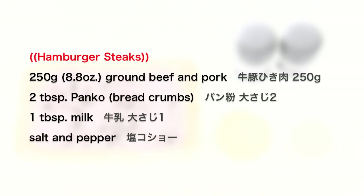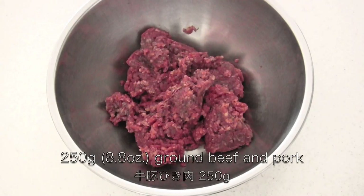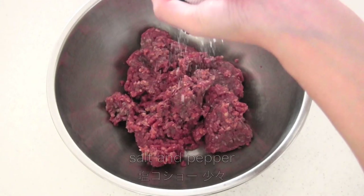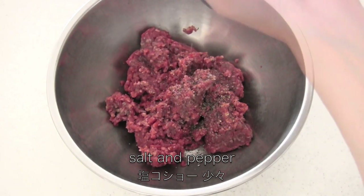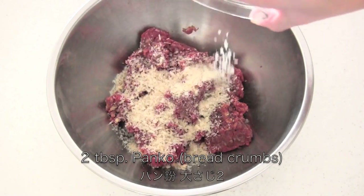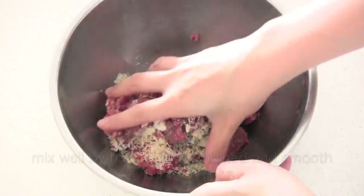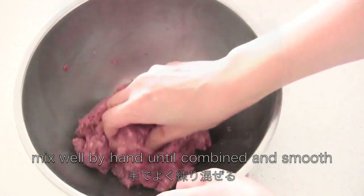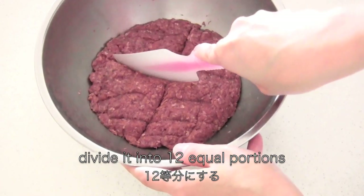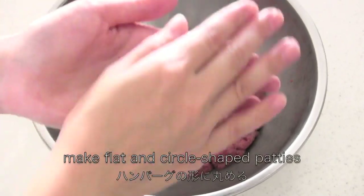Now let's move on to the hamburger steaks. You need a ground beef and pork mixture. Season with salt and pepper. Then add 2 tablespoons panko and 1 tablespoon milk. Mix well by hand until combined and smooth. Divide it into 12 equal portions and make flat, circle-shaped patties.